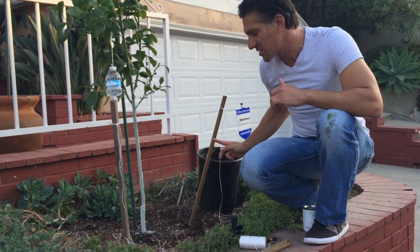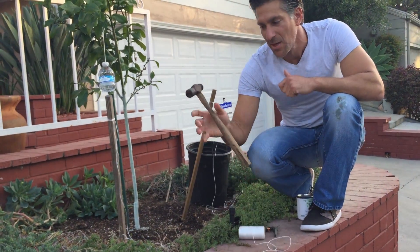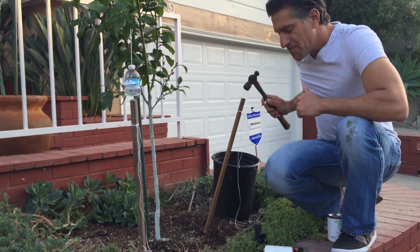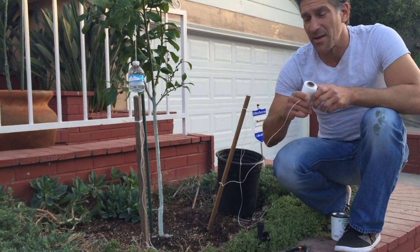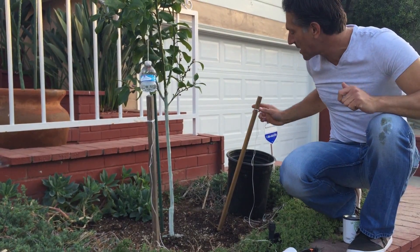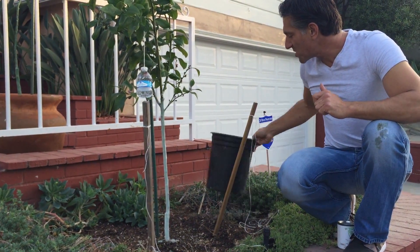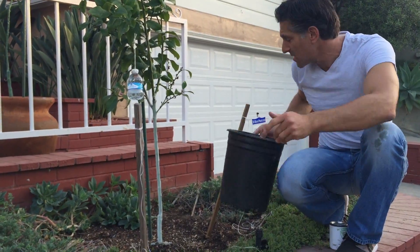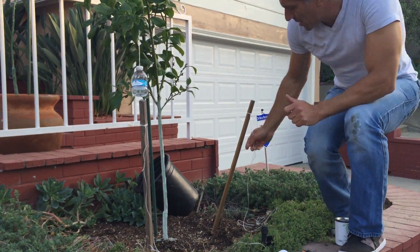What I brought here is a couple of wooden stakes. I've already put them in the ground to save some time — you've got a hammer and you'll hammer them in to make sure they're secure. I've also taken some twine and already attached it to the stake. I also have a container here — just want to show you — my lemon tree actually came in a container this size.